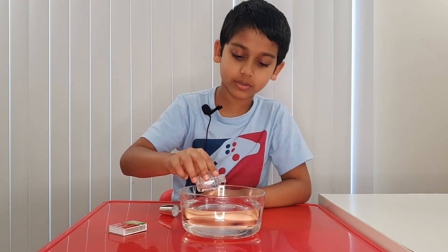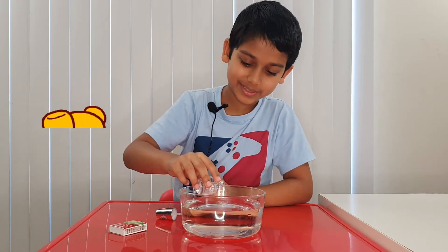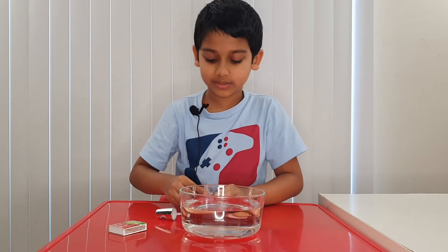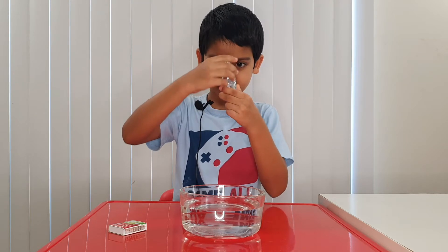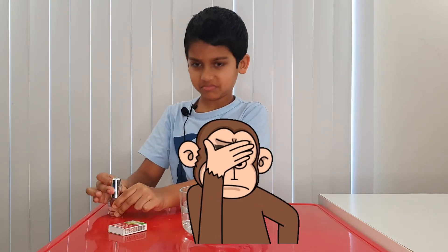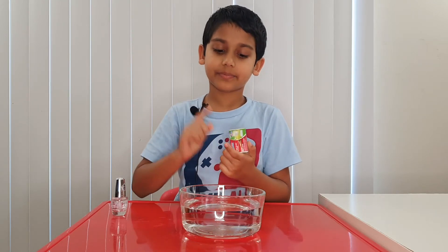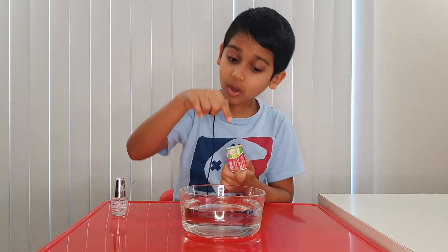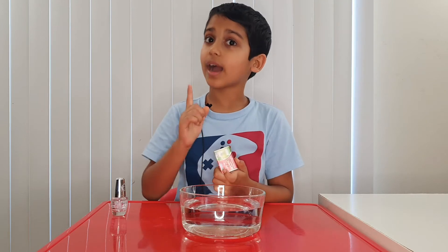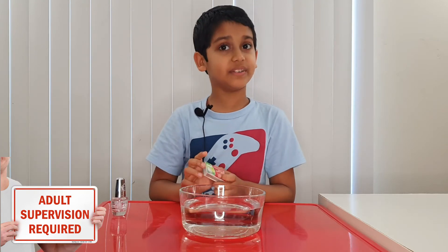A little bit more — good. Maybe a little bit more won't hurt. Good, I didn't pour too much. All right, let's close the lid. Now it's time to ask the grown-up to put a fire on the nail polish — on the nail polish, not on the water. Don't forget to ask an adult to light it, and don't do this experiment without adult supervision.